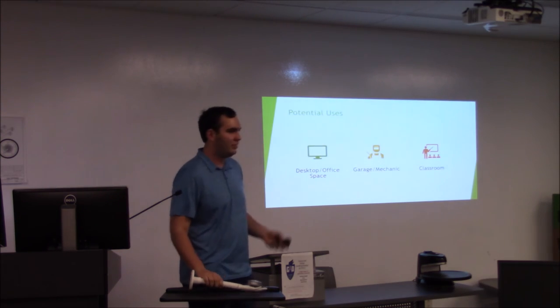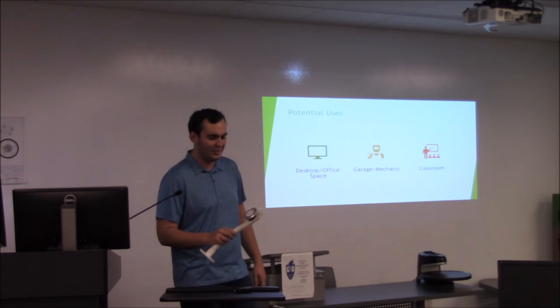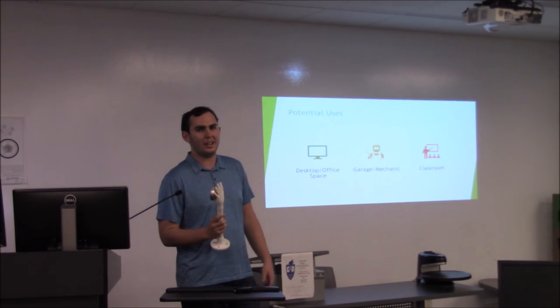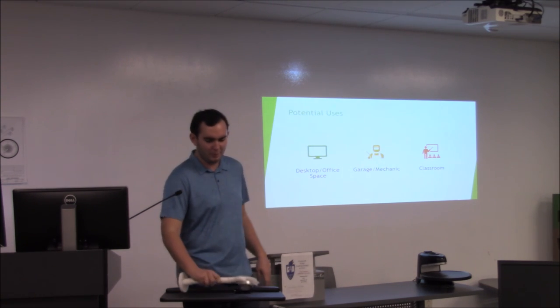Some potential uses — you could use it in a classroom or office on your desk. Or in a garage like a mechanic — if you're working on a car and need the light somewhere, you can just grab it off there and go, or move it around the workbench to see what you're doing.